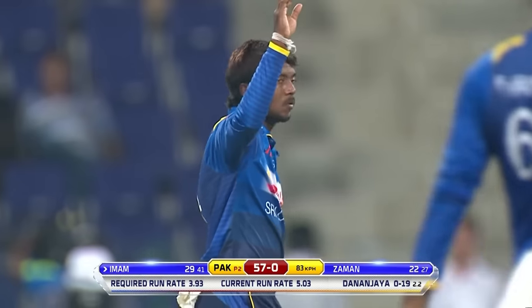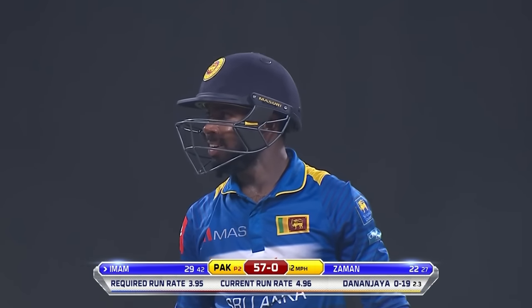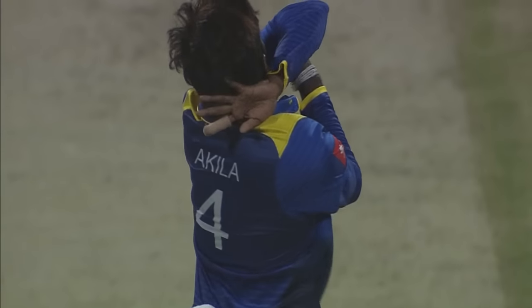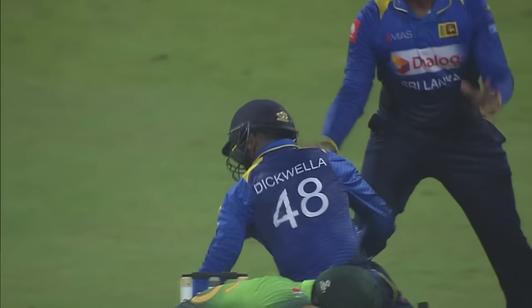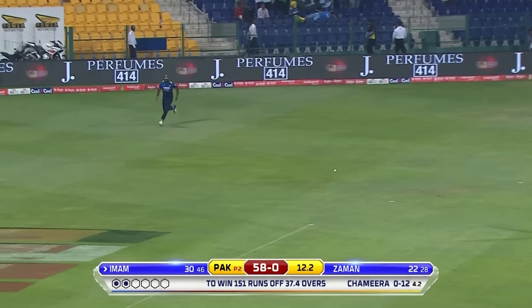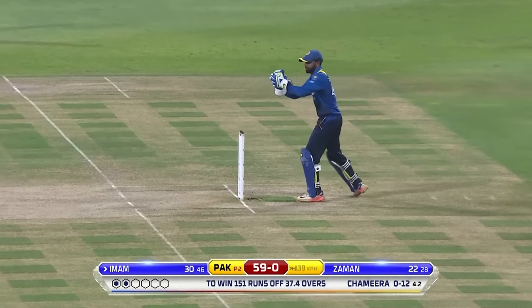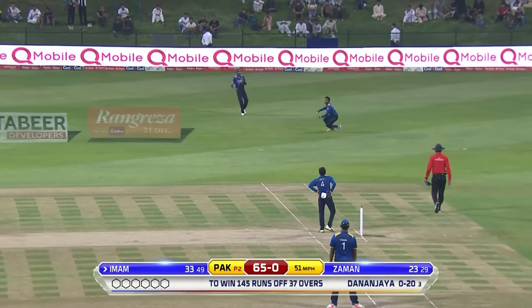I think there was an outside edge and it's been grasped by the keeper. Dick Willa for once being untidy behind the stumps - just a little query whether it was an edge or not from Dick Willa. He likes that shot - plants the front foot away towards middle and runs back beautifully for the second. That's a good way to play spin: use your feet, get to the pitch, don't allow the ball to spin.